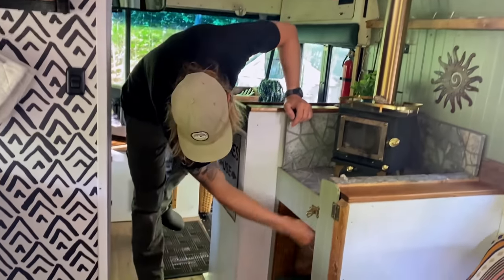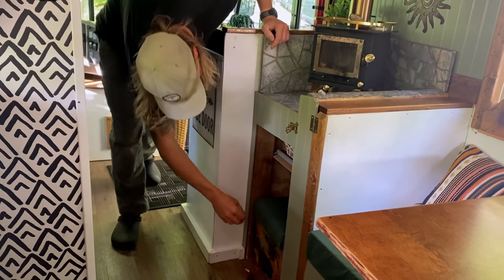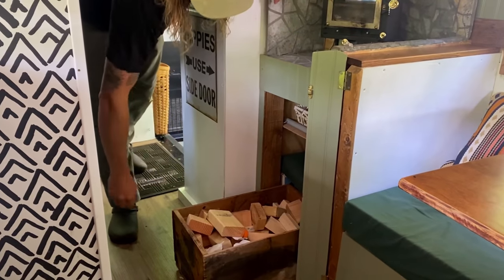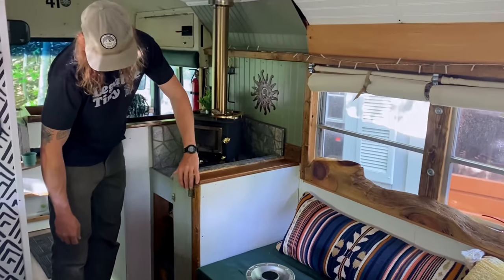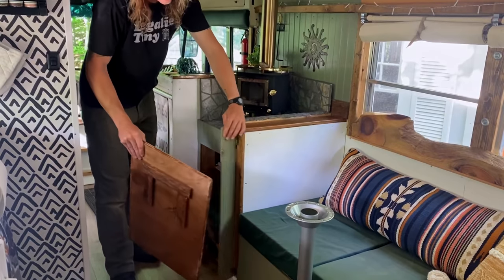Underneath there we've got all our firewood supplies — axes, hatchets — and then we keep a box of scrap wood around to keep the fire going. Keep that full and it'll usually last three or four days. And this little extra space here was perfect to hide our table away.